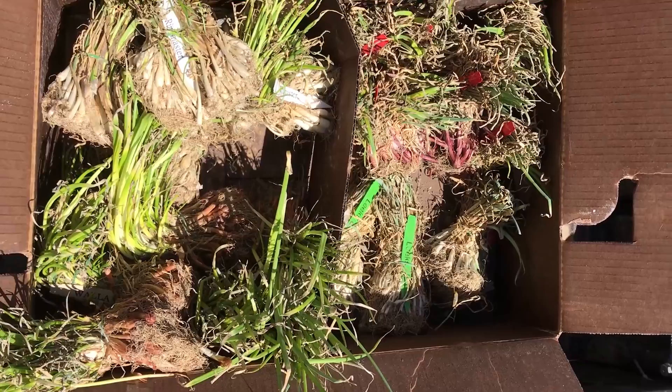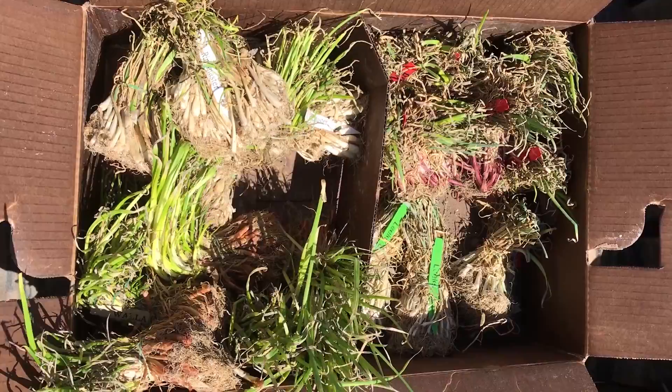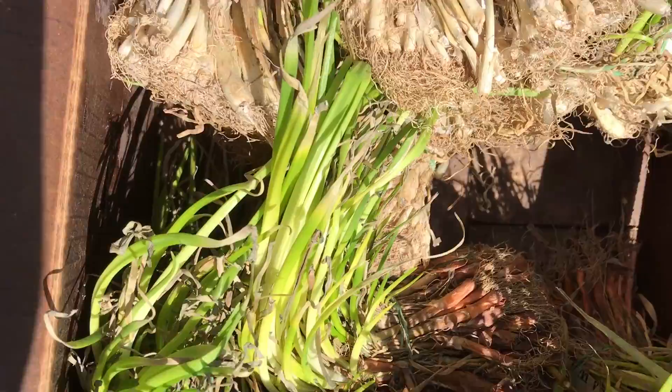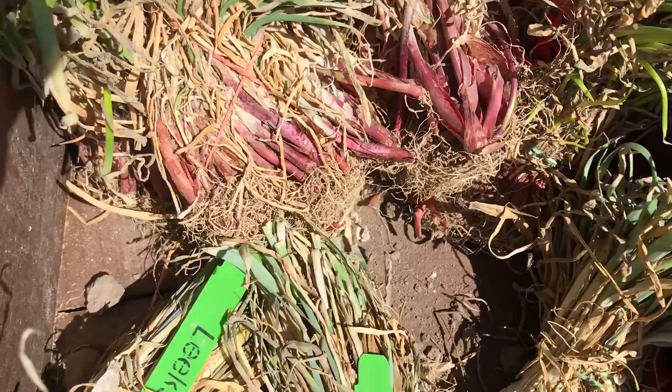Onions always go next to the potatoes. Even though I rotate my crops every year, it seems certain things just go next to each other. For the past several years, onion plants have been ordered from Dixondale Farms. The plants get shipped to me sometime around the first part of May and always produce huge, beautiful onions. This year we are growing Walla Walla, Ringmaster White, Red Wing, and Lancelot Leeks.